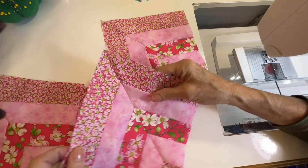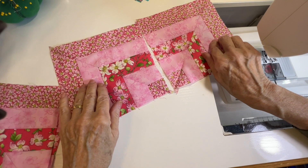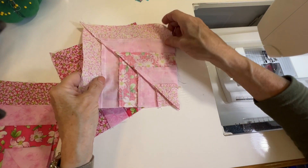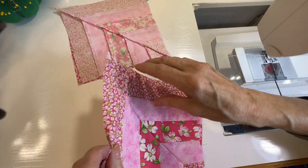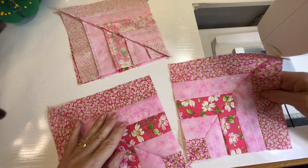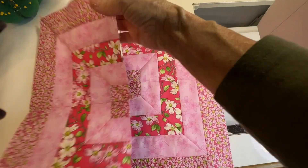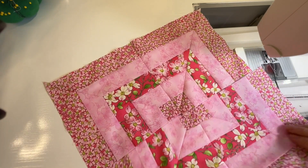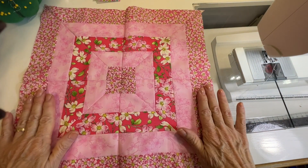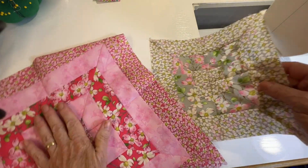Now you have four squares. If you're doing careful quarter-inch seams, your corners should line up pretty well — most of mine do; they're not perfect but they're pretty good. Now we're going to put these together in pairs, sew two pairs together, then sew these two halves together and we'll have a big beautiful mitered corner block. See how easy it is!